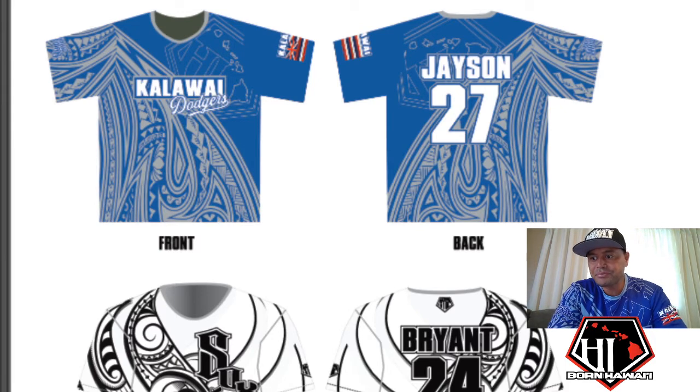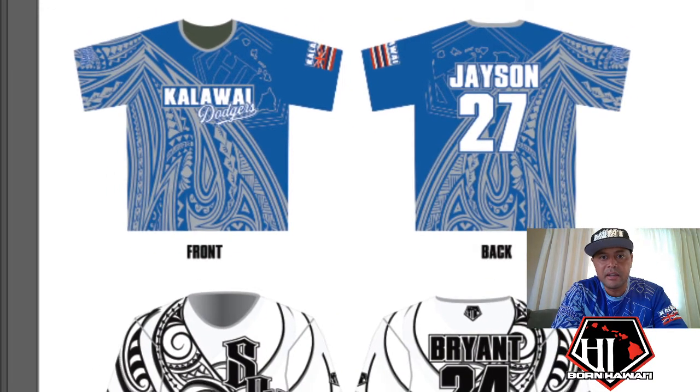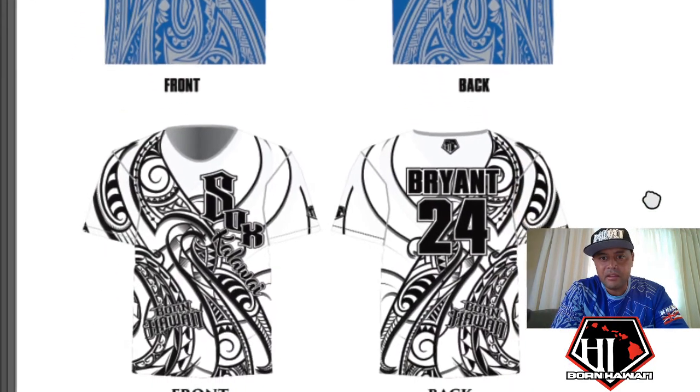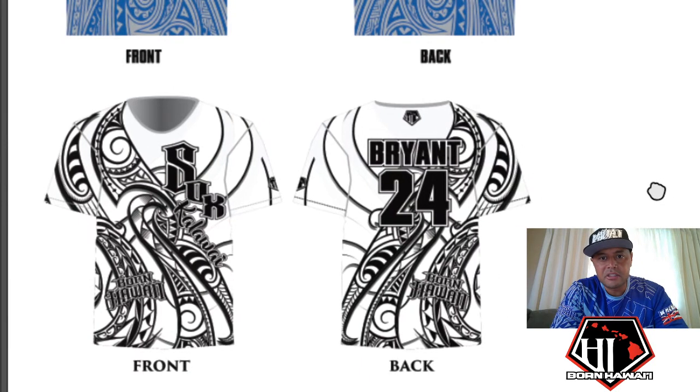So these are the two mock-ups that I made. The blue one is the Kala Wai Dodgers — they wanted the same colors as the Los Angeles Dodgers, so it's royal blue with light gray. And then these are the Kala Wai socks with black and white. The white socks version just changed up the logo a little bit and added their name.